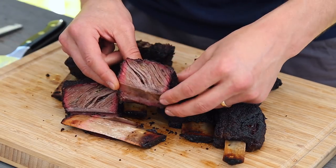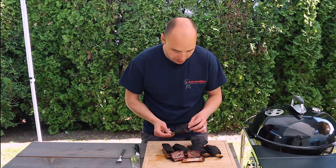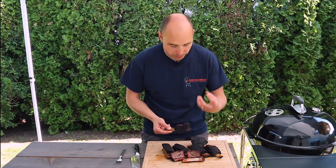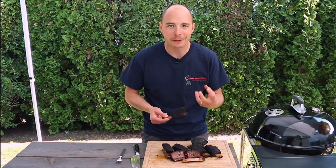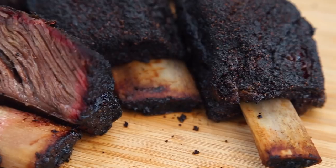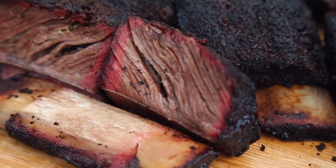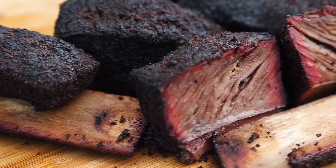Check out this incredible smoke ring. That rub has formed a nice bark and it's just packed full of flavor, and that beefiness is really coming through. These ribs are just amazing. Tender, juicy, and full of beef flavor, these Texas-style smoked short ribs are sure to deliver the great taste and flavor of brisket without that time investment.